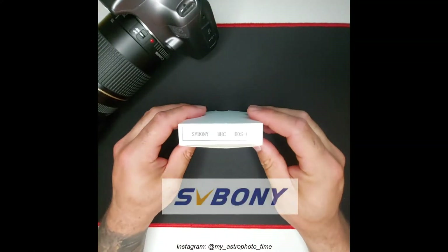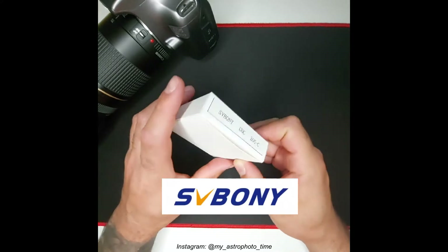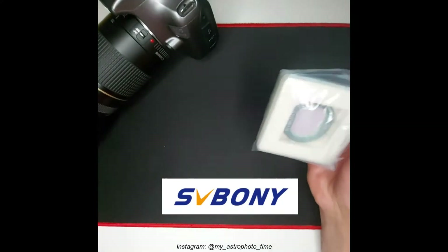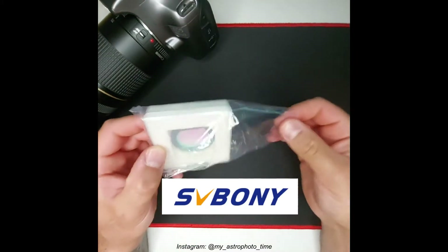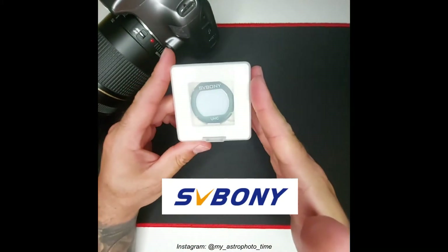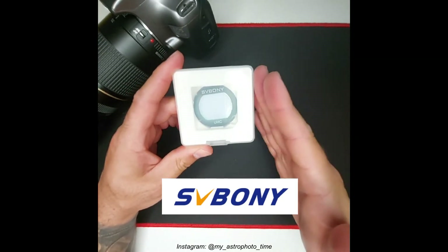Hi everyone, this is my review of the SV Boni Ultra High Contrast filter for astrophotography. The filter comes in a very simple box. Inside you will find your protective case that you can use to keep your filter safe and away from damages and dust.